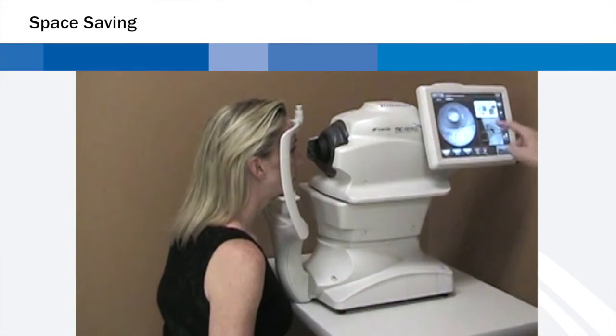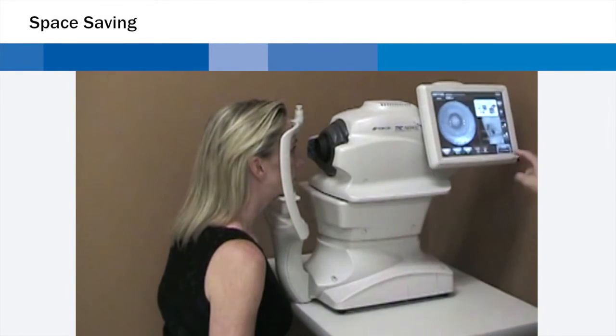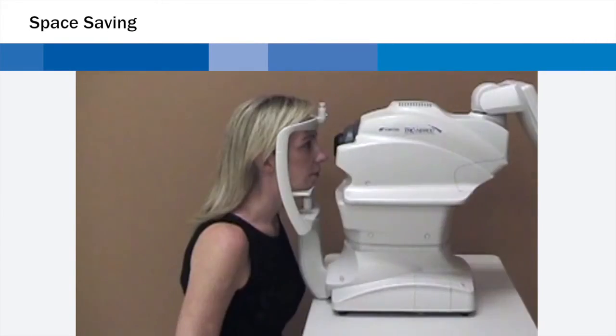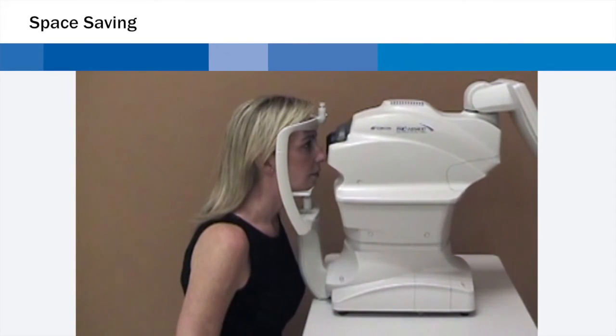The Topcon TRC-NW400 offers a perfect solution in a limited space. With a rotating touch panel monitor that allows operation of the instrument from virtually any angle, the photographer can be in front, behind, or at either side of the patient, optimizing space saving.